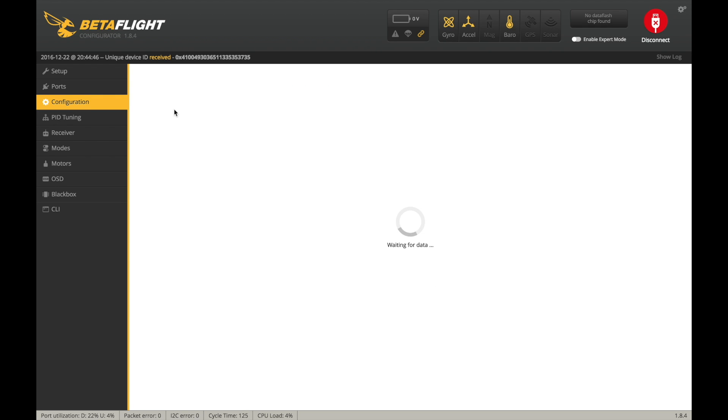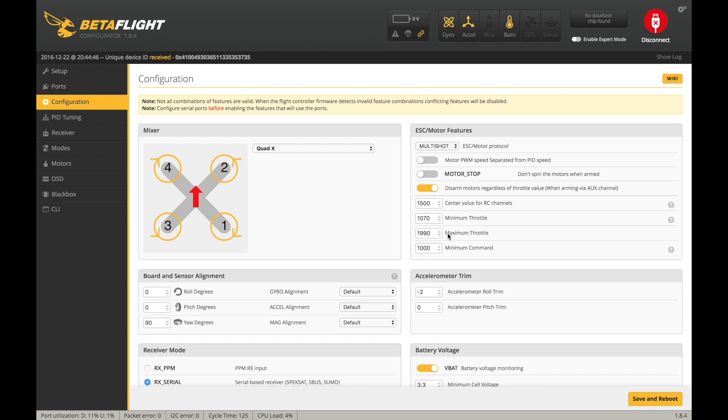I do this before changing the maximum throttle, so it's normally set to 2000. I'll calibrate it to 2000 and then drop it to 1990 to get rid of that dead zone at the top of the throttle curve.